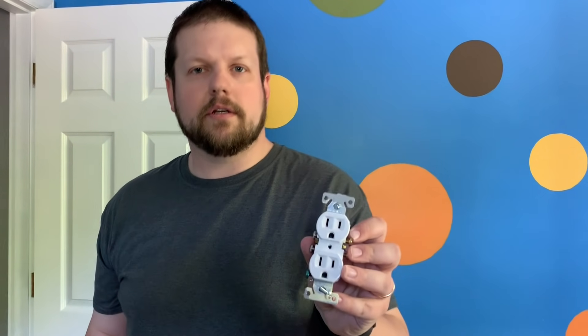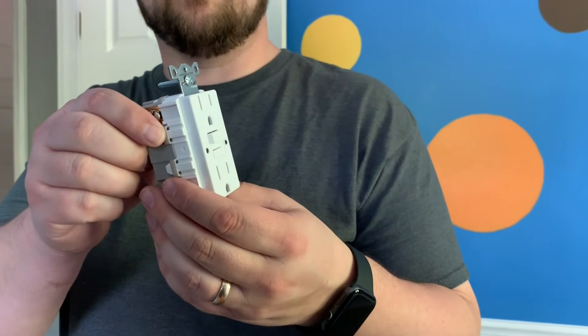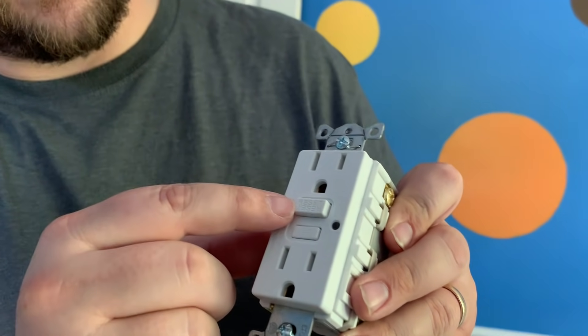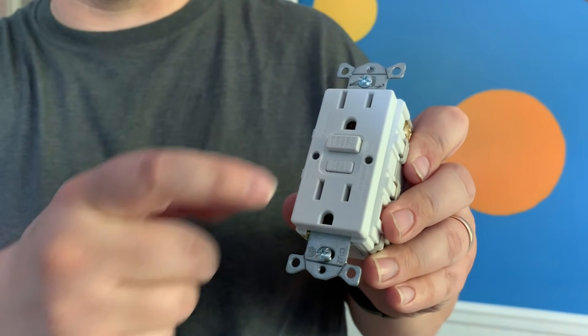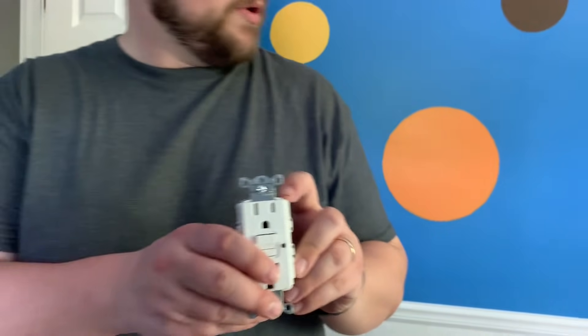So this is a normal outlet — it has three prongs: ground, neutral, and the hot wire. That's just your standard typical outlet. A GFCI outlet looks like this — there's actual circuitry built into it. You'll see it has a reset and a test button to make sure your outlet is working properly; you can test it and reset it in case it trips. We're going to be replacing the standard outlet with the GFCI on the outlet that is first on a run in a room. The power coming into the room hits that first outlet, and then the other outlets in the room are powered off of it, so the GFCI will protect all of them.